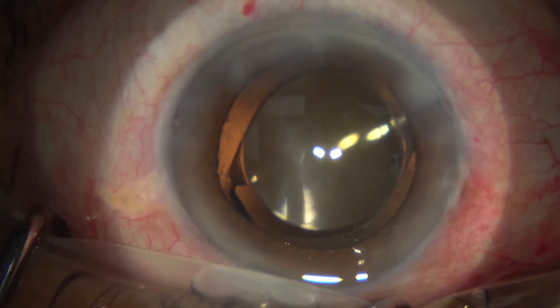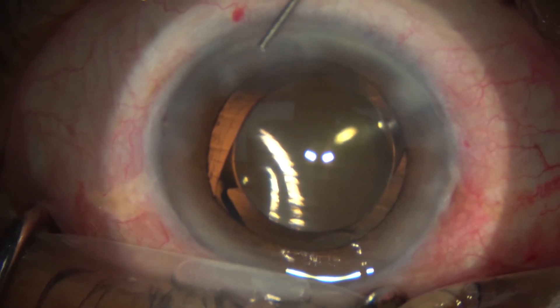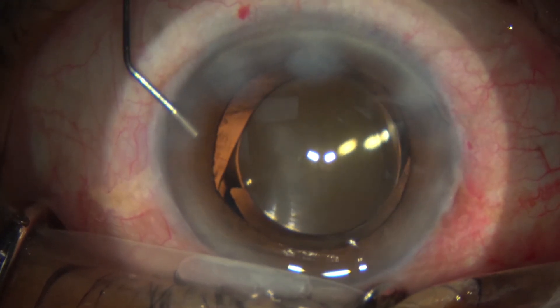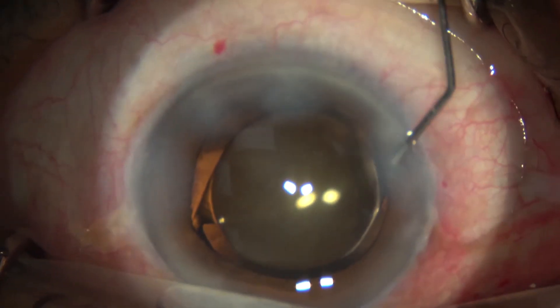Coming to the end of the procedure, we use more BSS — balanced salt solution — to go around and seal all the wounds. We check the wounds with a sponge for any leaks at the end, and then right at the end of the procedure we inject a sub-conjunctival cefazolin antibiotic and dexamethasone steroid.